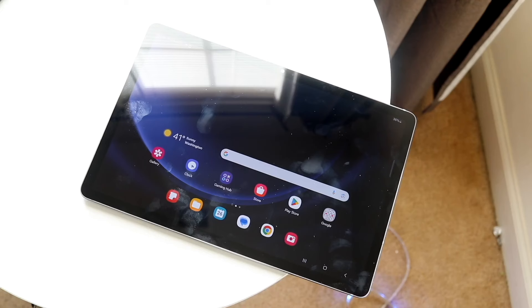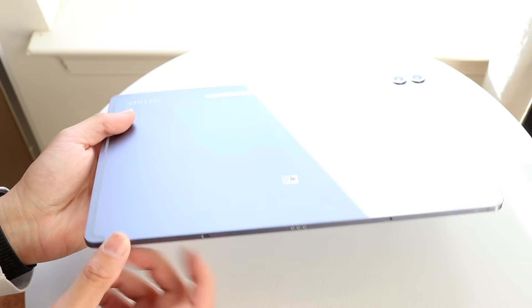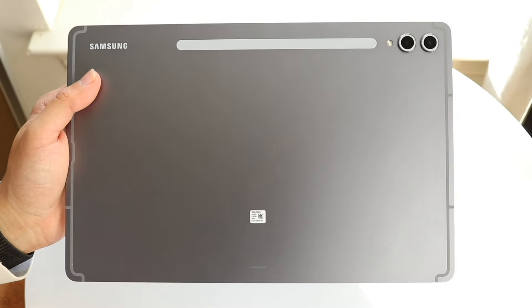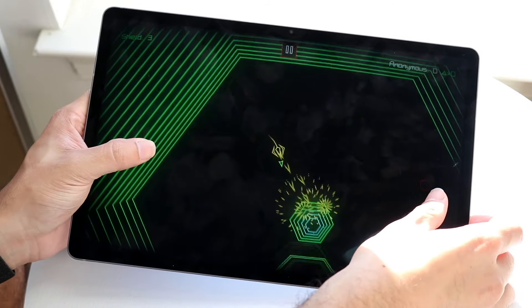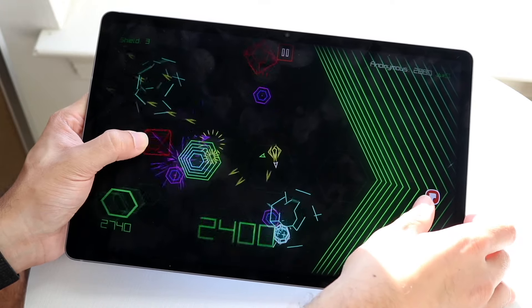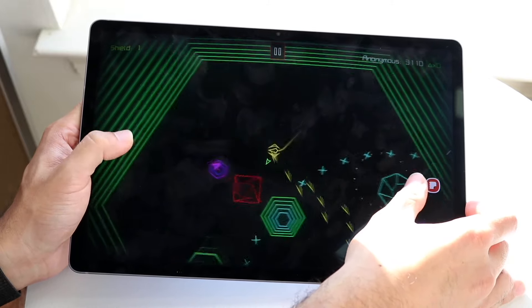On the other side, the Samsung Galaxy Tab S10 Plus is giving you a 12.4-inch Dynamic AMOLED display. This is without a doubt a significantly better device — better in almost every single way. It's 120Hz, which is really amazing. It looks really nice and performs really well. If it comes down to both of these, you're definitely getting a way better display on the Tab S10 Plus than the Tab S9 FE.